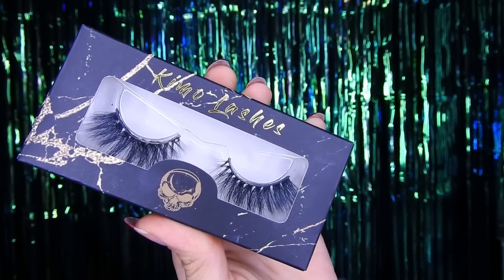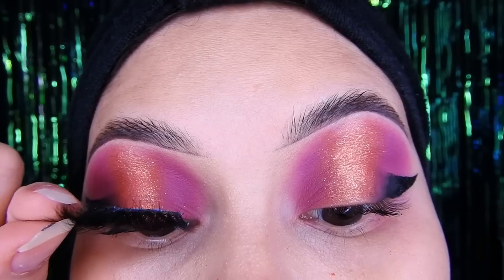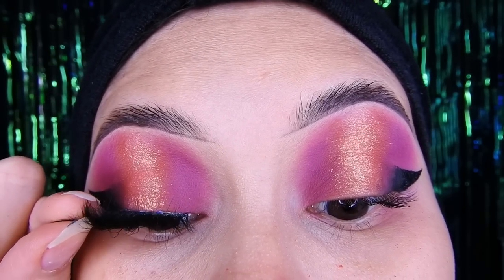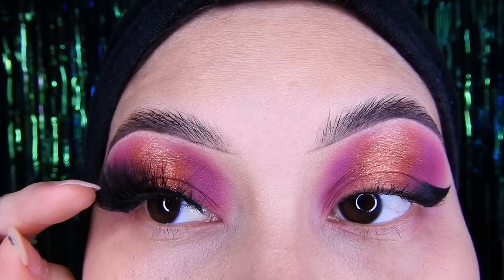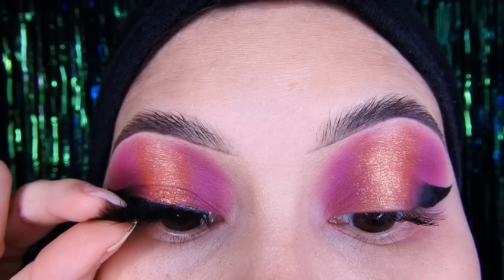Luego voy a utilizar las Kimolashes — esta de aquí es la Tokyo y me encanta, es súper recomendada para las que tienen párpado caído. Queda muy bonito, así que en la cajita de información les voy a dejar el link directo si gustan comprar.